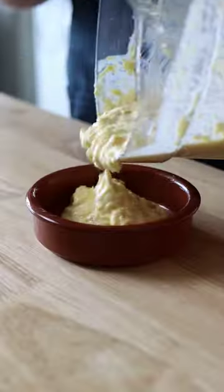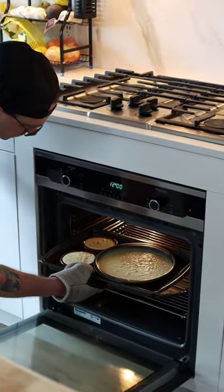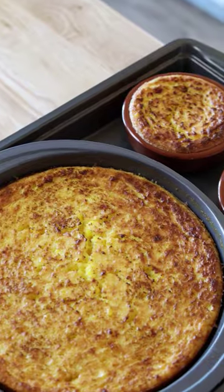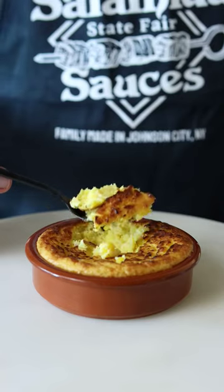Pour the batter into your greased baking dish, pop it into your oven preheated to 350 degrees, and bake for approximately 45 minutes or until the top is golden brown. Then let it cool for 10 minutes before enjoying.